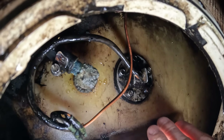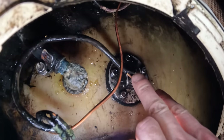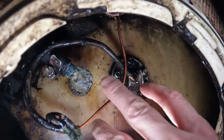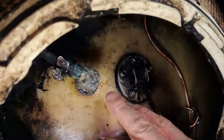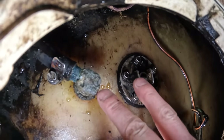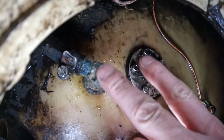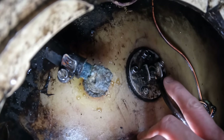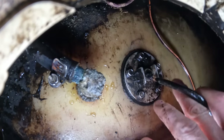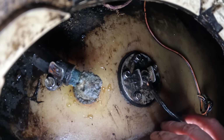Now that we have it fairly clean, we have confirmation that the fuel sender was definitely not working. I do not think that the fuel sender is what's leaking — I'm pretty sure that right here is our problem. We're going to go ahead and deal with this first and then move over to the fuel sender. The ground is broken on that, so it is definitely not working.